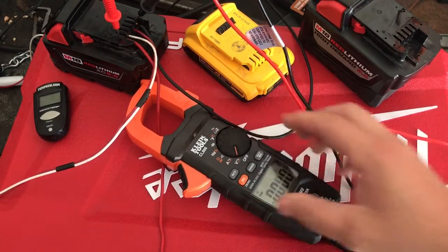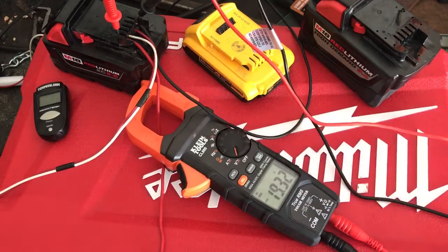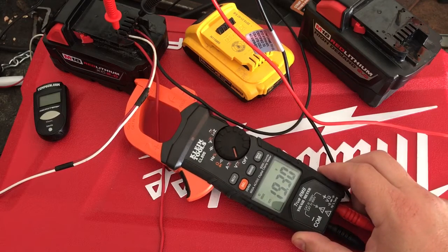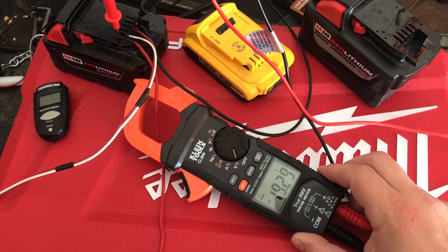If we switch over to volts, it's doing 19.3 volts. This battery started out fully charged, and as the battery declines and loses charge, you can see the volts drop — there it goes, a hundredth of a volt, another hundredth of a volt. So it's actually chewing through this battery pretty good.